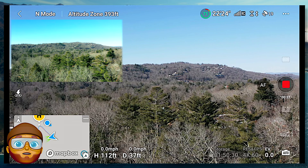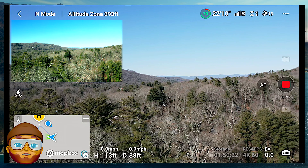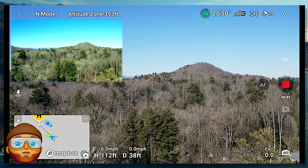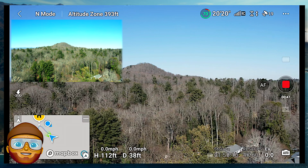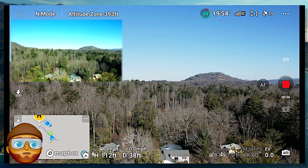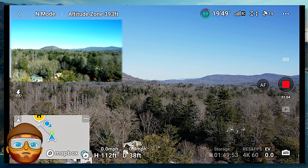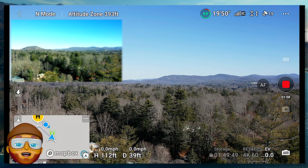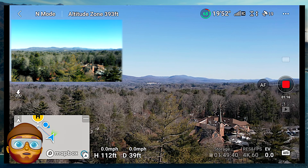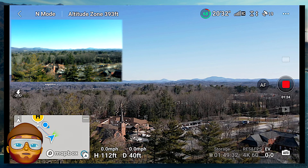Still scanning around. Still all the settings are the same. I notice I still have 19 satellites — that's pretty good for this drone. It's pretty smooth. I might be going a tad too fast. The AF autofocus seems to be working okay. We are still scanning around, still taking a look at the countryside around Hendersonville, North Carolina. Everything seems to be working good. Doing the 4K at 60 feet per second — that's pretty damn good.